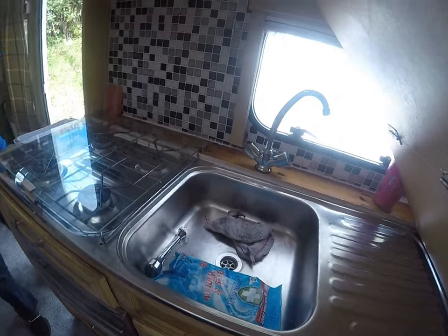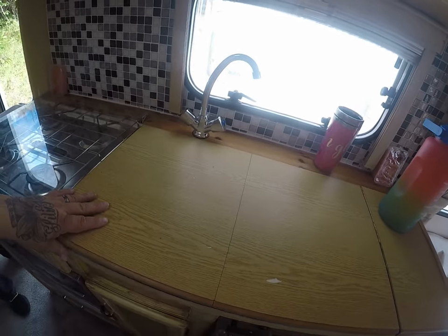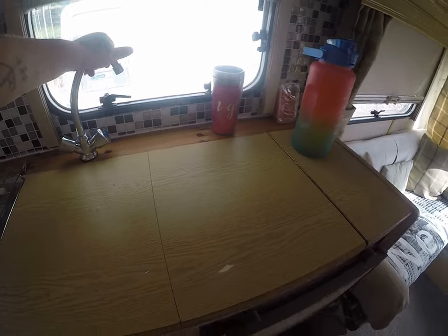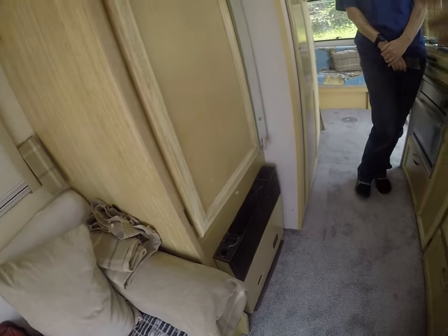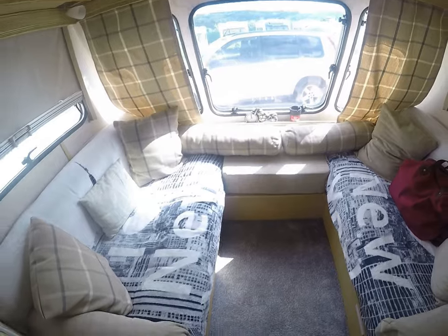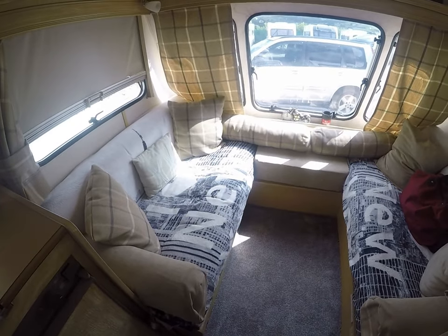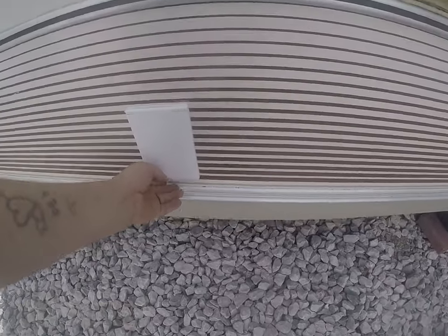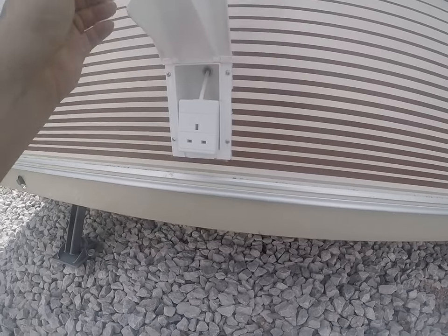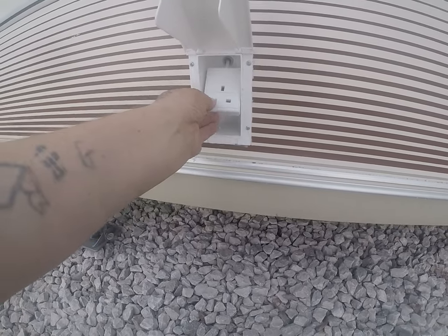Sink and taps are all working, as you can see on the video. The fireplace is working, which is brilliant — all nice and clean. And this is the outdoor plug, which we've plugged in and it's all working.